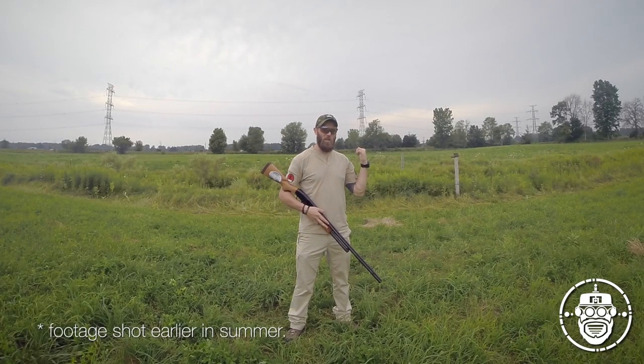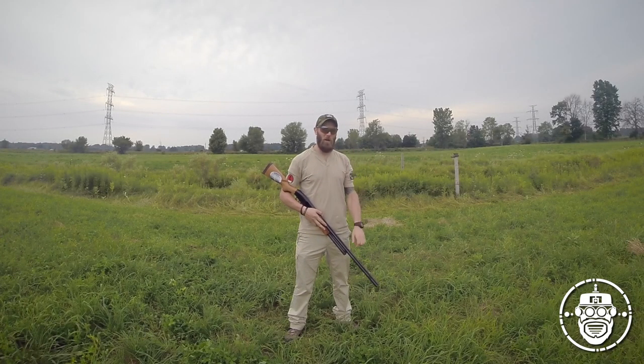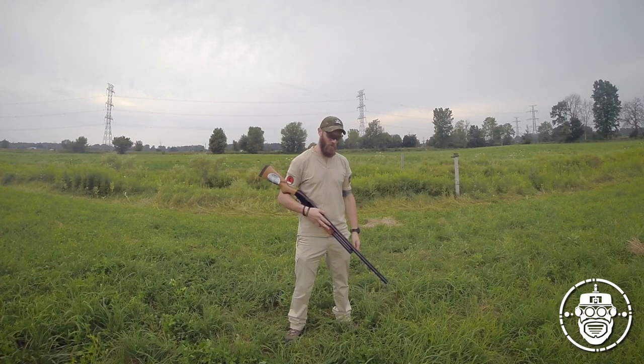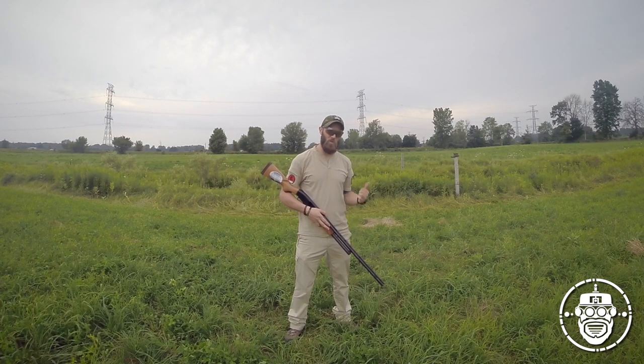As promised, we're going to shoot the heck out of this Salomon boot. I cut the other one in half yesterday. This is a little bit more creative of a death for this warranty situation. So with the old 12-gauge, we're going to shoot some slugs and buckshot.